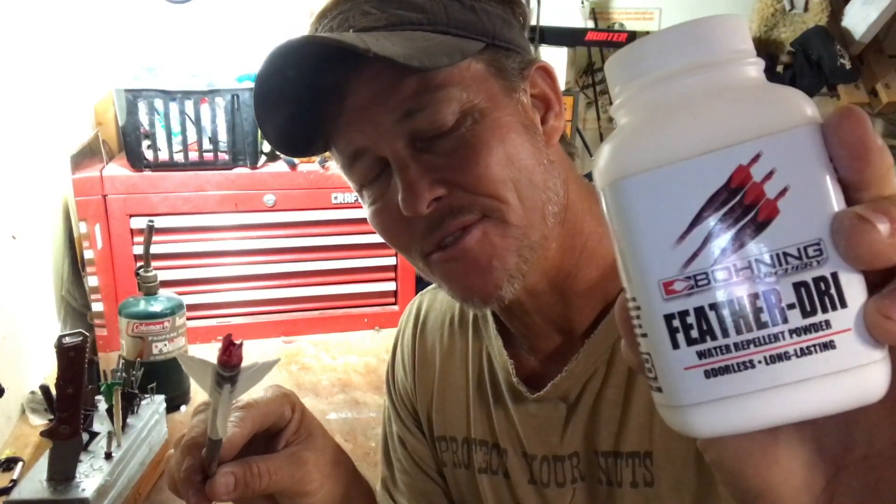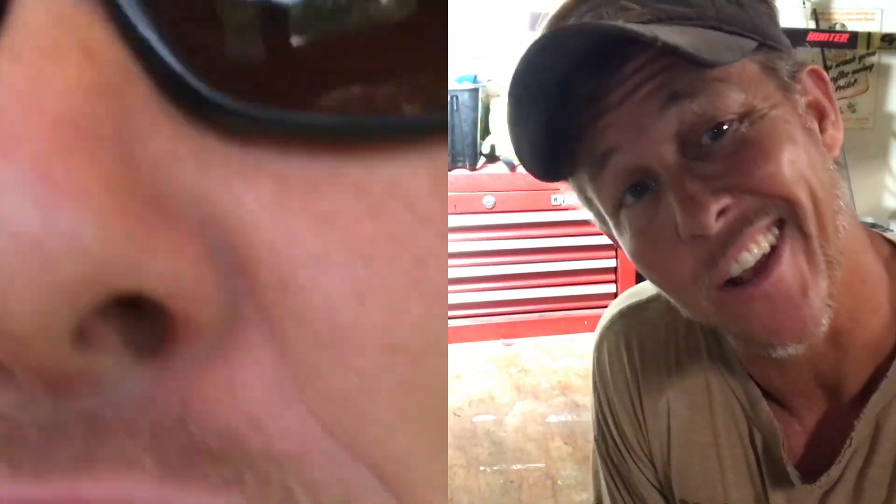That's my tip of the day. Get some Boning Feather Dry — you can order it from Lancaster, one of the big warehouses. And don't forget to like this video and subscribe to the channel, because there's some hair stupid. I wouldn't subscribe to this channel for all the tea in China if it was the last thing on earth I was going to do.